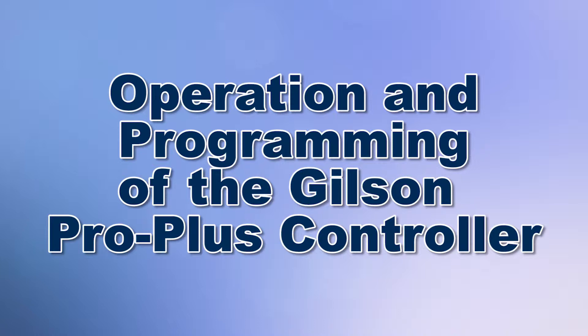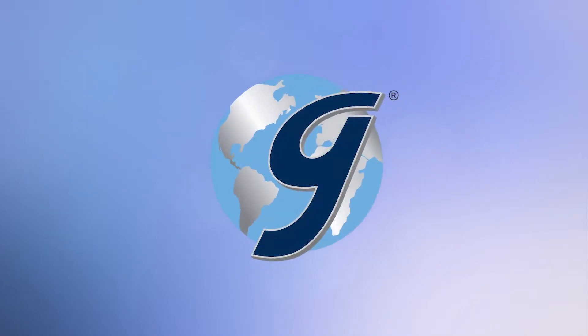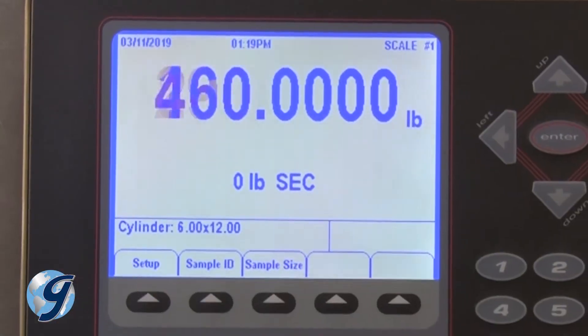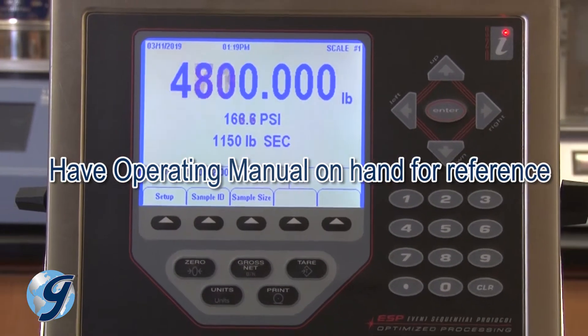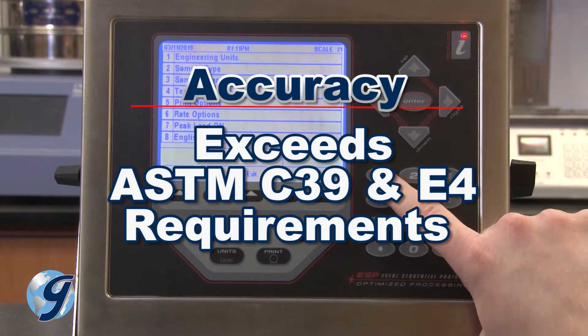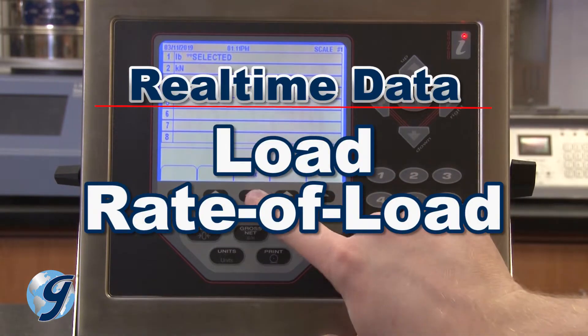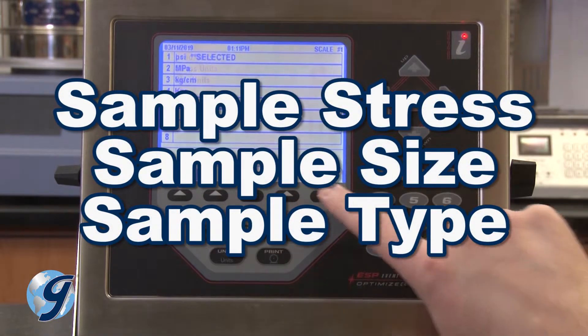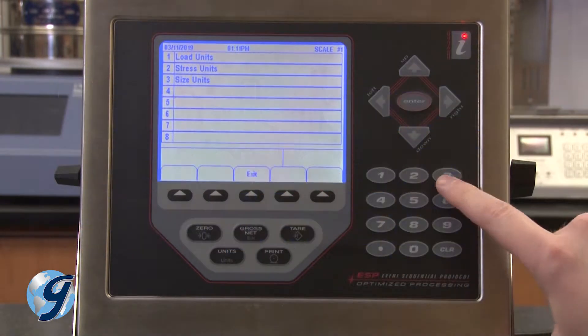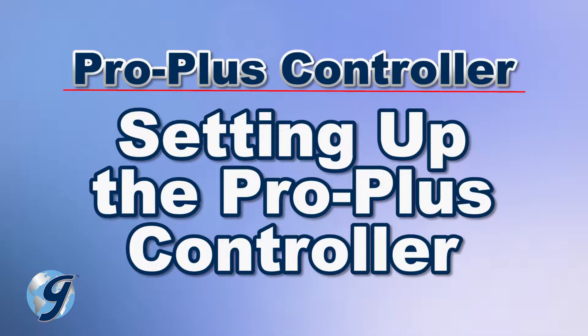Today we're going to demonstrate how to use the Gilson Pro Plus controller for Gilson's concrete compression machines. The Pro Plus controller has a 320 by 240 pixel VGA display in a NEMA 4 rated dust and moisture proof stainless steel enclosure. This easy-to-use controller exceeds ASTM C39 and E4 requirements for accuracy and displays in real-time load, rate of load, sample stress, sample size, and sample type during the test, and at completion, peak load, average rate of load, and peak stress.